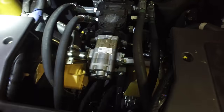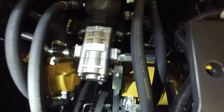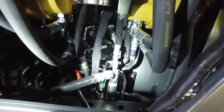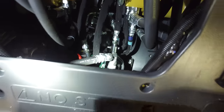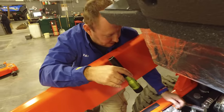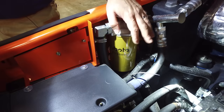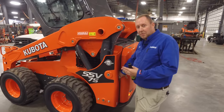Drive motors would be on either side. In this machine, they're painted yellow. All the way up underneath, where you probably can't see, is the control valve — that is what actually allows your boom and bucket to go up and down. The only other maintenance item underneath here is the hydraulic oil filter right here. You've got to lift your cab to change that filter.